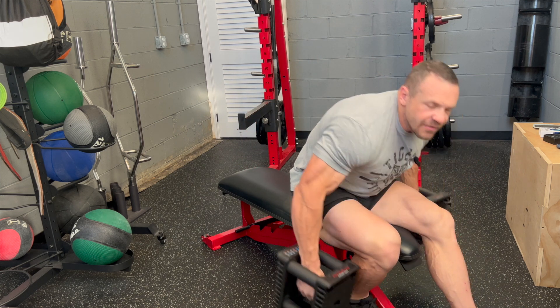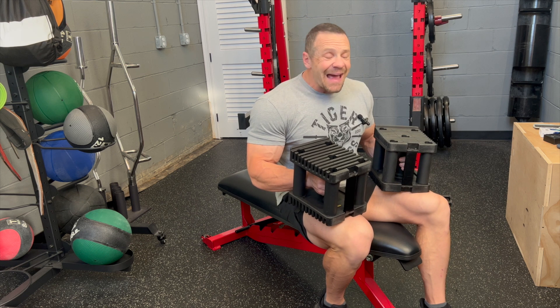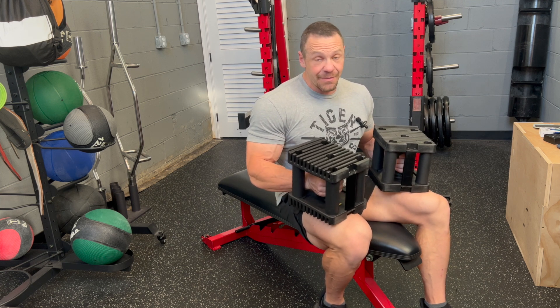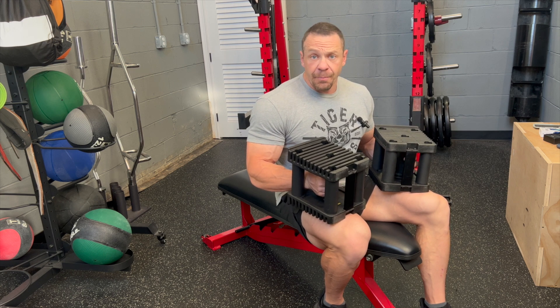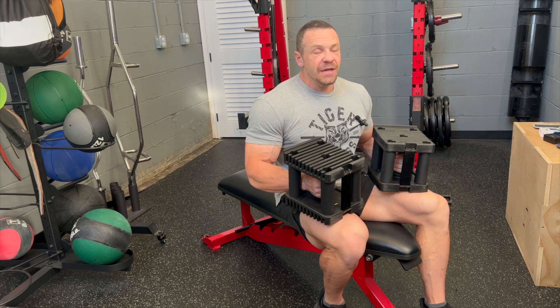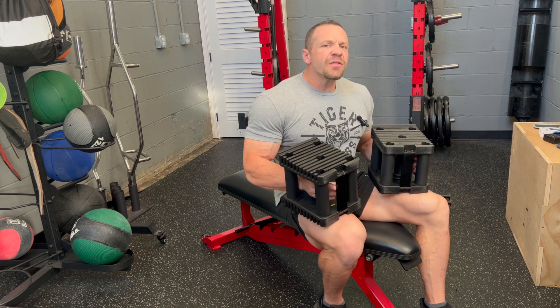Number one will be dumbbell skull crushers — all you need is a flat bench and dumbbells. These are Power Blocks. I don't have an affiliate code or anything with them, but I have them in my house. Mine go up to 120 pounds; they have ones that go up to 175 pounds. Crazy value, takes very little space. If you're in an apartment and just want some dumbbells, grab yourself an adjustable bench and some dumbbells and you can basically do everything you need.